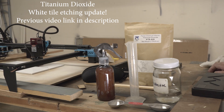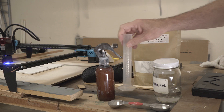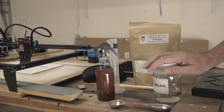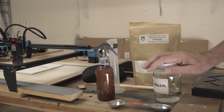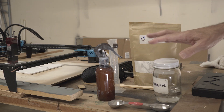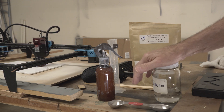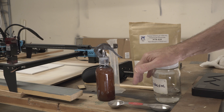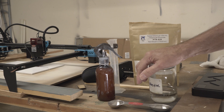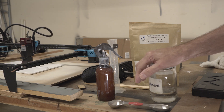This is going to be a short update to my previous video about using titanium dioxide instead of paint for etching white tile coasters. I have some going right now. The most common question I got was what were my exact measurements. I didn't do exact measurements the first time — I just poured a little alcohol in the spray bottle, put a couple spoonfuls of the titanium dioxide, mixed it up, and it just worked right out of the box.